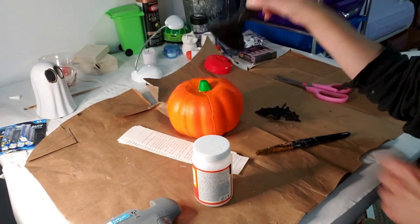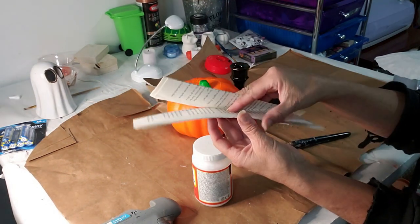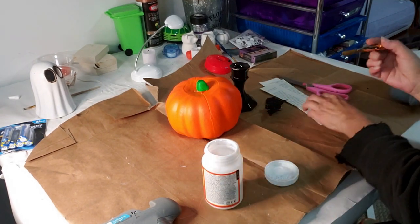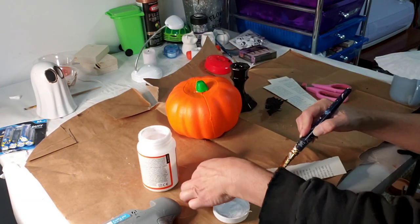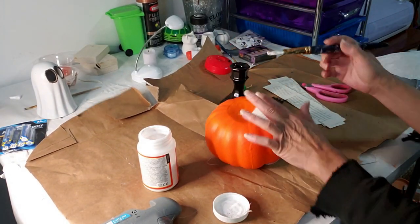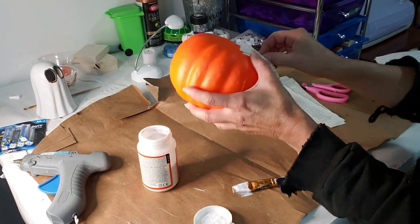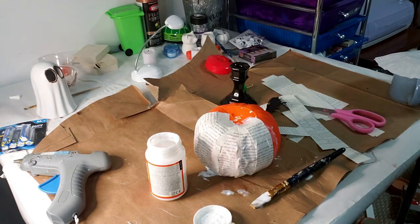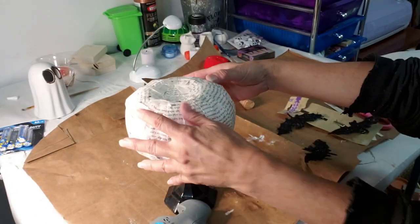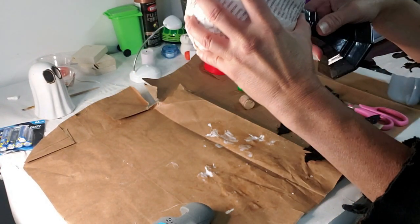Last DIY! I took this Dollar Tree pumpkin and I'm going to be using Mod Podge. I took this Dollar Tree candle that I previously painted black, and some bats from Dollar Tree. I also took a couple pages out of a book and cut some pieces down to use on the pumpkin. I'm going to take the pages, apply Mod Podge to the pages and on the pumpkin as well, and apply the paper to the pumpkin. It's a really easy project — I did some pieces small and some larger — and you just apply the Mod Podge with the paper over the pumpkin, then put a coat of Mod Podge on top.